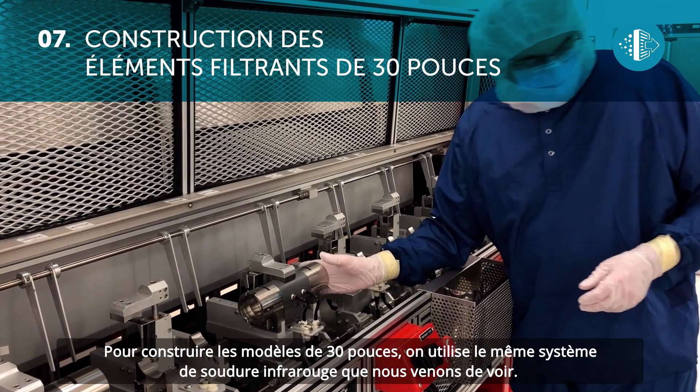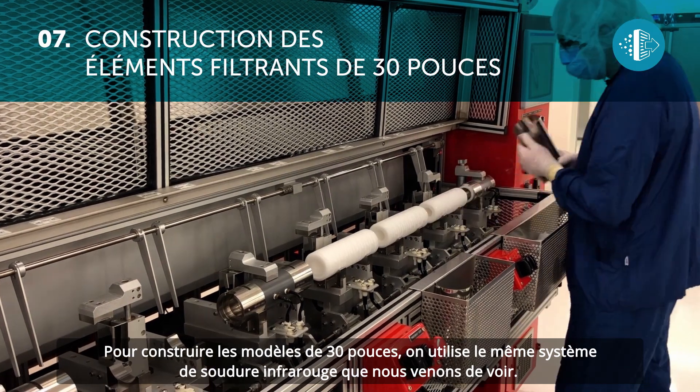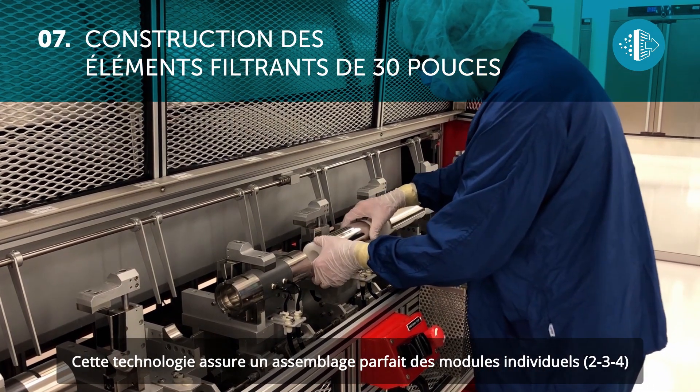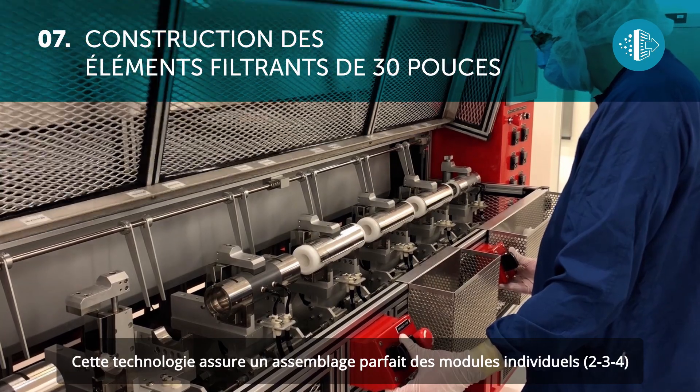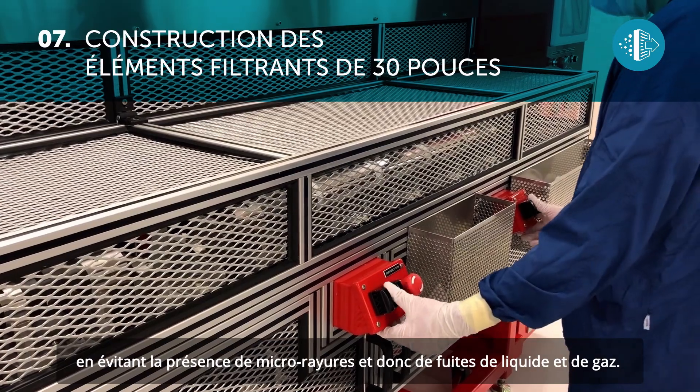The resulting cartridge is perfect from every point of view. To produce the 30-inch models, the same infrared sealing system is used. With this technology, a perfect assembly of the individual modules — two, three, or four — is ensured, avoiding micro breaks and thus the bypass of liquids and gases.